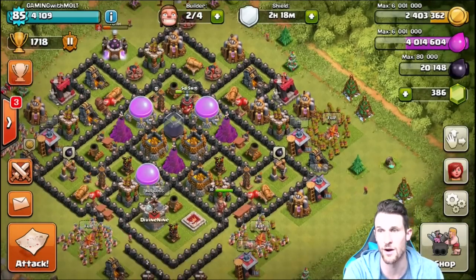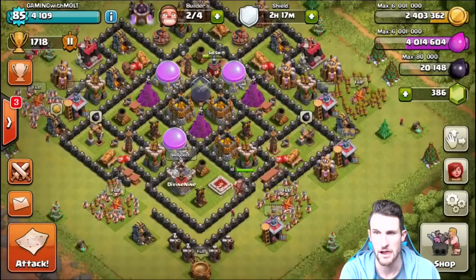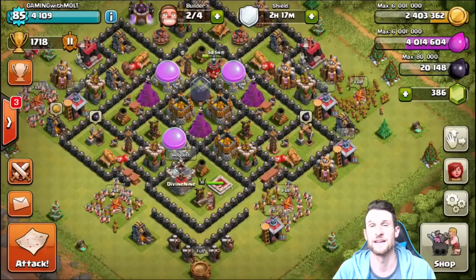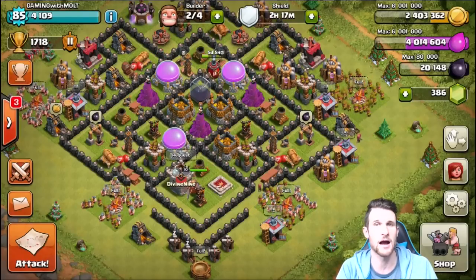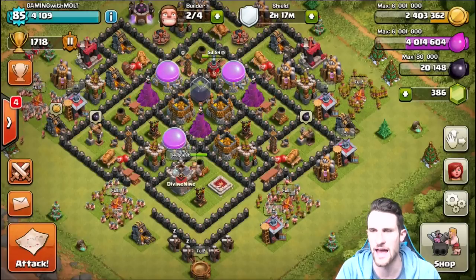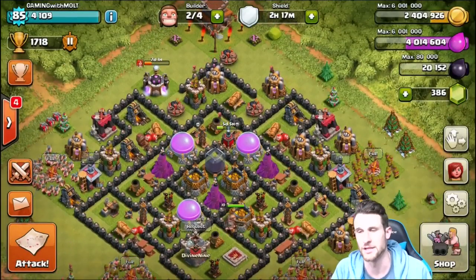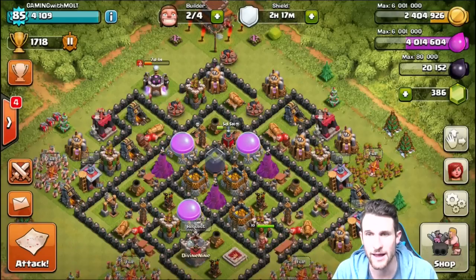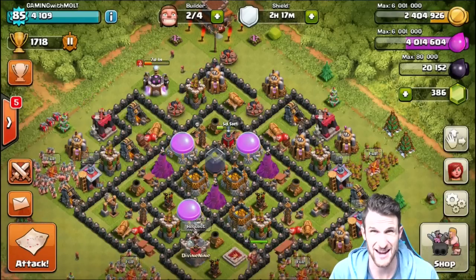Our cannons and archer towers are spread out evenly around the base — another big thing is alternating archer, cannon, archer, cannon as much as possible. Also, if you guys want me to start doing base reviews again, let me know in the comments below. I used to do base review videos and a lot of people liked them. If you want that, slap a like on the video and we'll see if enough people are interested.